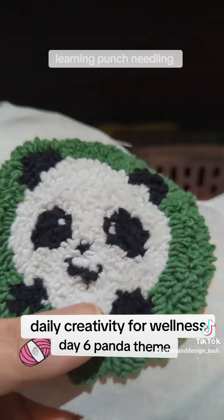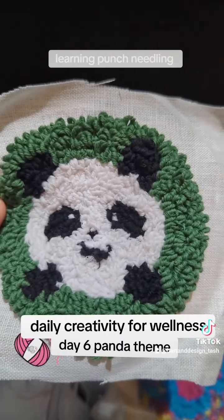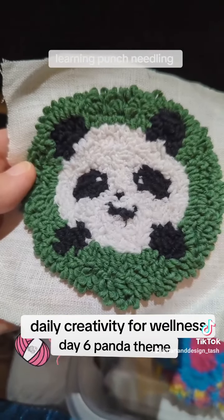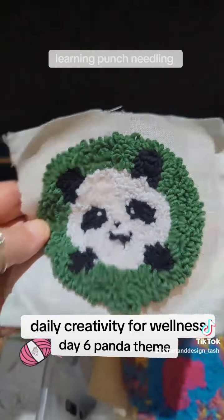Everything else went pretty much okay — his little paws, his little ears are okay, even a little white in the eye. I'm not sure what's going on with his mouth, but it was good fun having a go anyway. I chose green in the background because I thought that would kind of represent the trees and the bamboo that he likes to eat.